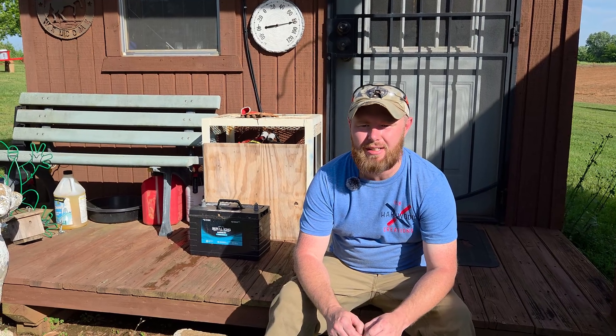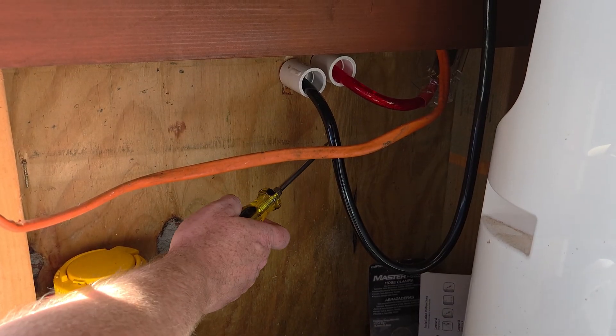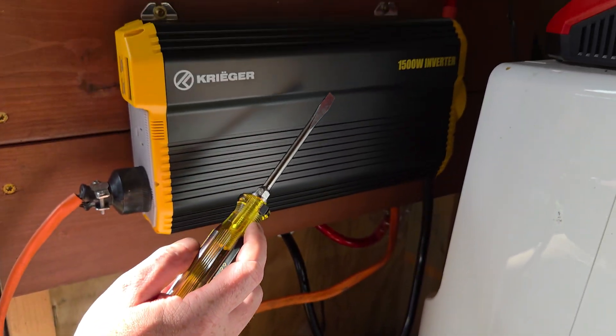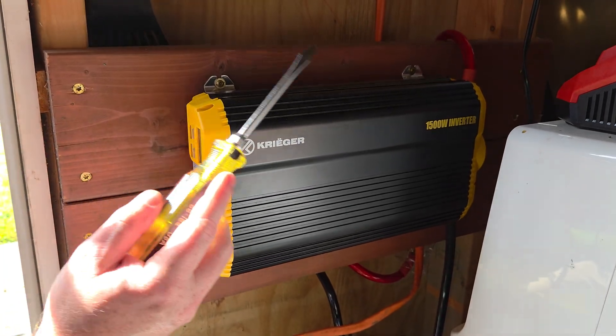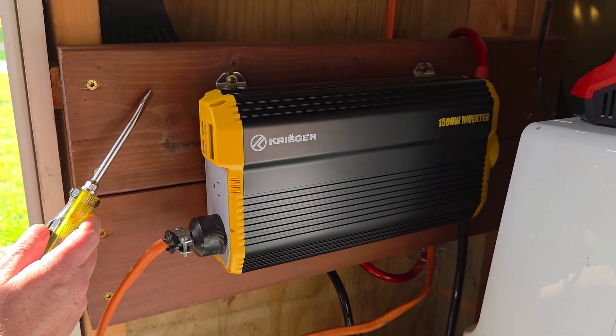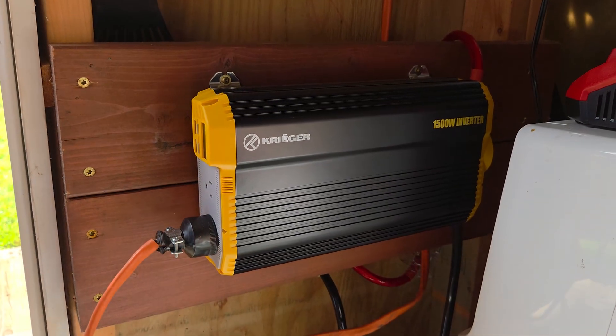If you found this interesting or informative so far, go ahead and hit that like and subscribe button — it helps us out and allows us to keep making videos and passing on information and knowledge. From the battery, the red and black wire runs in and connects to this 1500-watt inverter. We've got it mounted right here because the shed's electrical is all right here, so we mounted it on the interior wall and tied it into some light switches and plugs to give power to the whole shed.